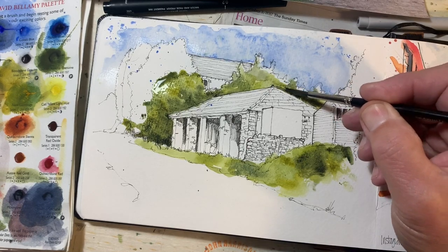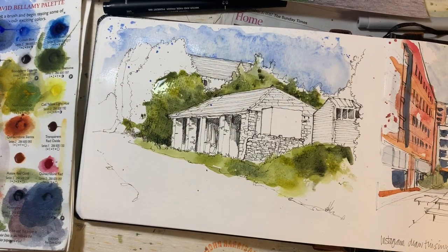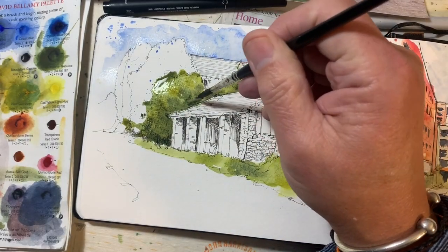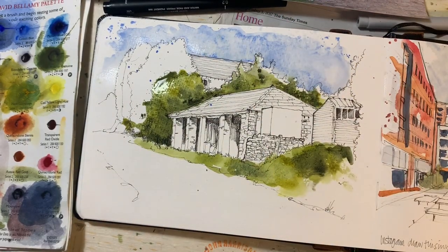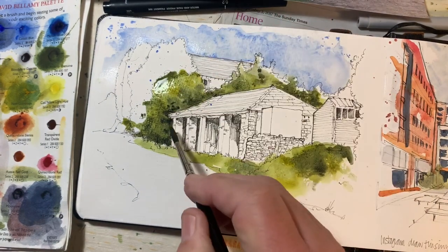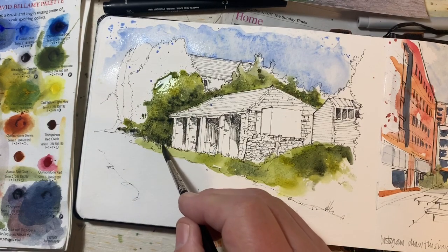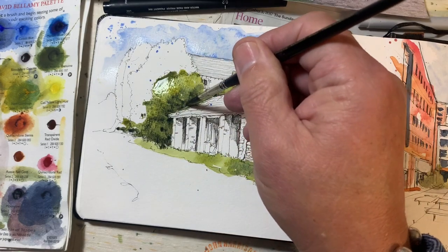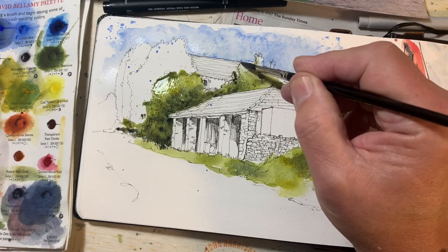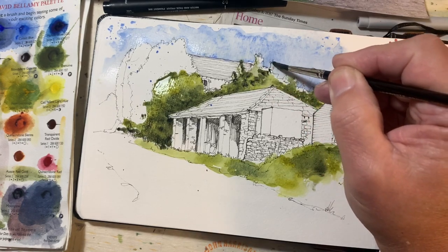It wouldn't really be light there, but let's pick some more because it's not quite dark enough — I want it to really pop out. Somebody picked up my sketchbook and said they love the way I paint light. I had to point out that I don't really paint light. What you do is paint something dark next to something bright, and that gives the illusion of light. It's that contrast.